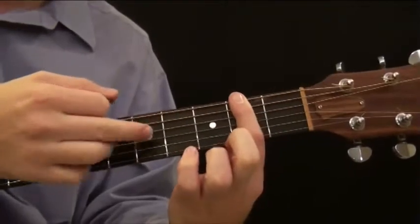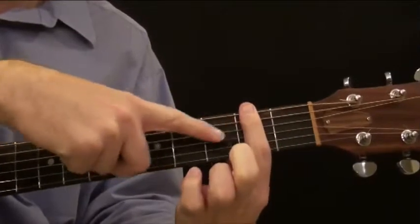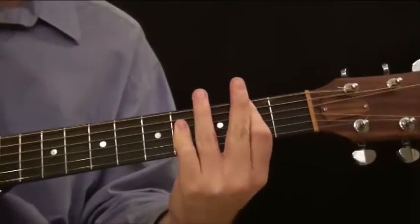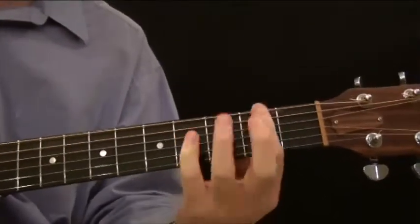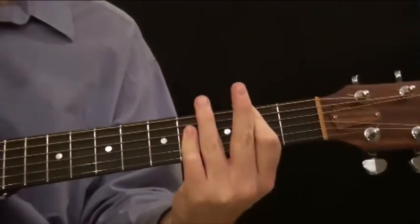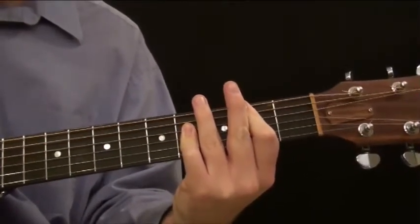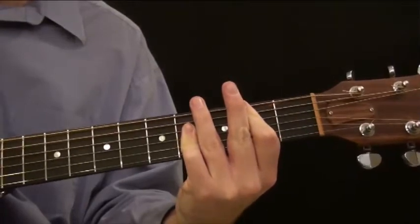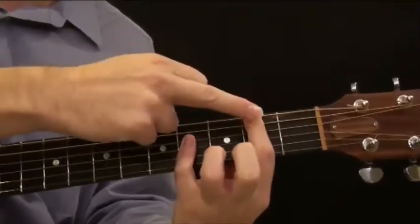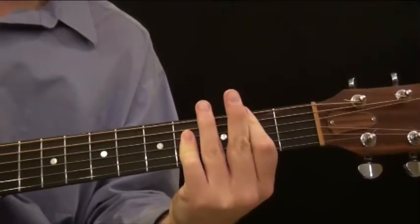Wherever you've barred with your pointer finger, you're going to skip a fret, go to the next fret, and bar the fourth, third, and second strings. So if I'm barring with my pointer finger on the second fret, I go to the fourth fret and bar with my pinky across the fourth, third, and second strings. They should all ring out, and then the pointer finger is covering the lower notes, so all together it sounds like that.